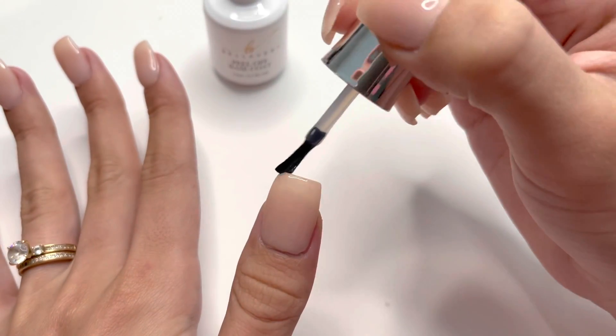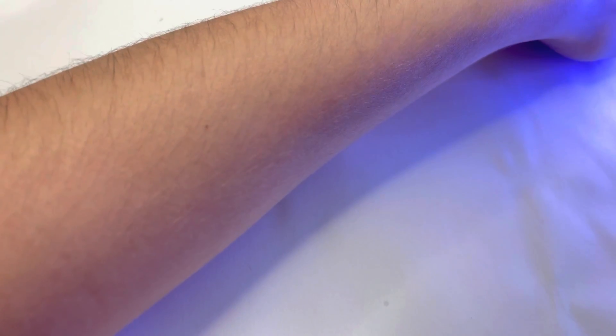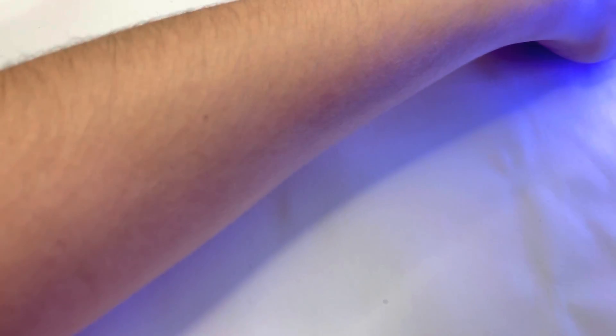After the peel off base gel is applied, I'm going to cure under the UV LED lamp for a minute and a half.